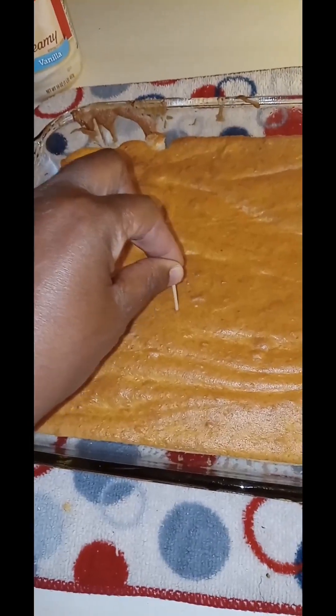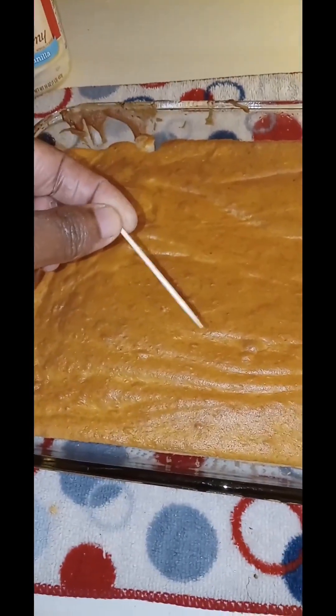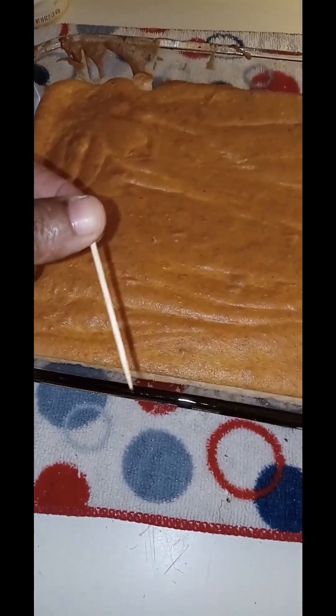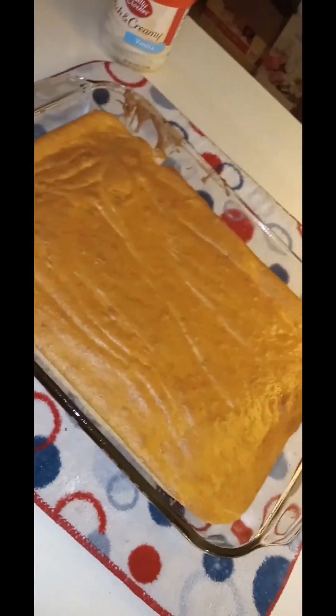Besides sticking a toothpick in it as well. Let's find a toothpick — if that toothpick comes out clean, the cake is done. Here's a toothpick, let's stick it in this cake. Toothpick came out clean — the cake is done. I learned that in home ec too. Who remembers home ec? So we're gonna let this cake cool completely, and then we're gonna frost it.